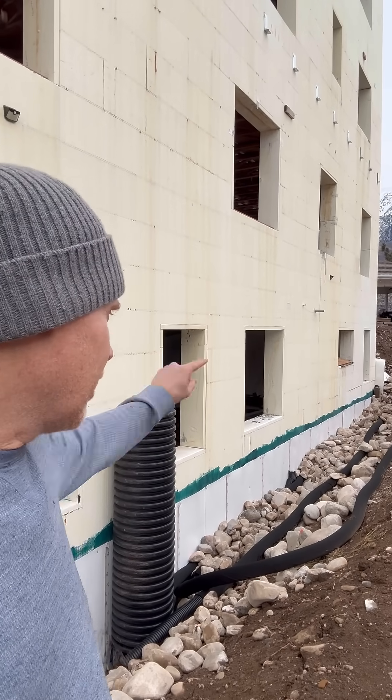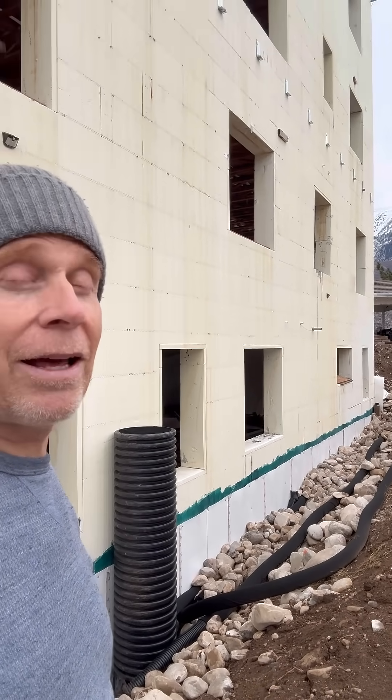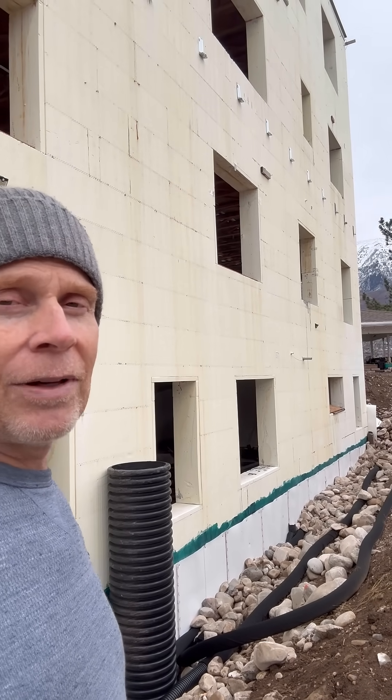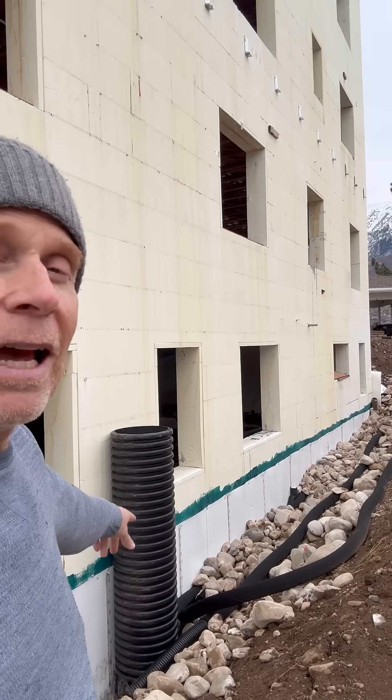This system is going to help heat the greenhouse for the next thousand years. I live in a high mountain desert, and in a couple of days it's going to get down to 12 degrees, which kills all your plants. But this mini split heat pump is going to keep my greenhouse heated all winter long.